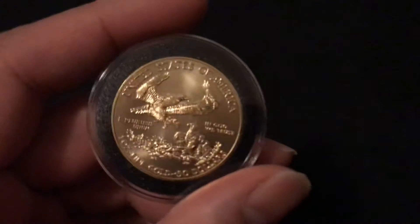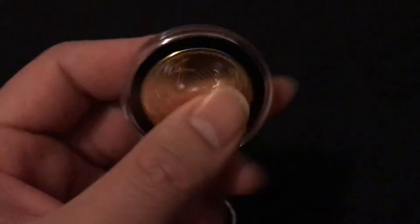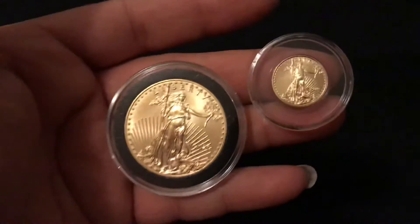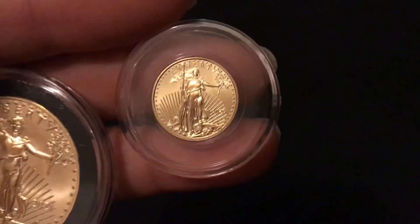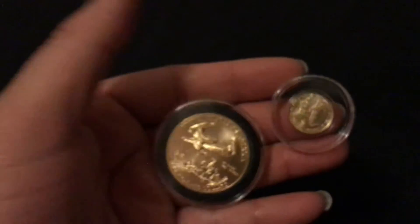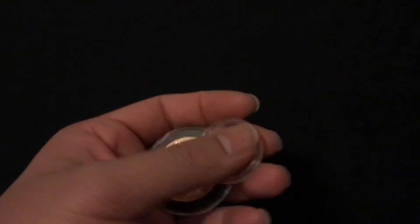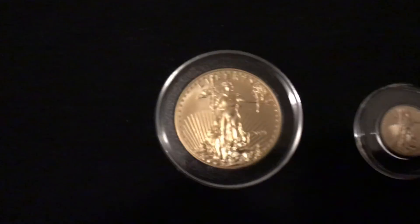I had it tested with that metal detector thing to see if it's fake, so that's good. There's a one tenth ounce American Gold Eagle for comparison — this one's a 2020. But yeah, finally got a whole ounce to my stack.